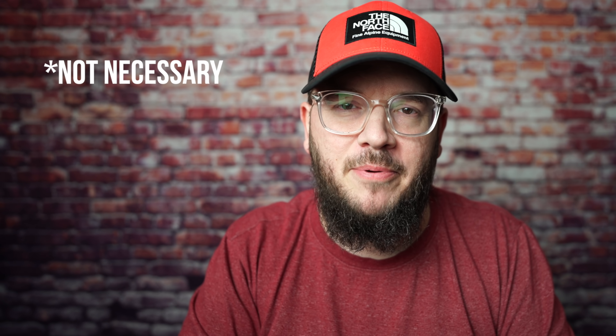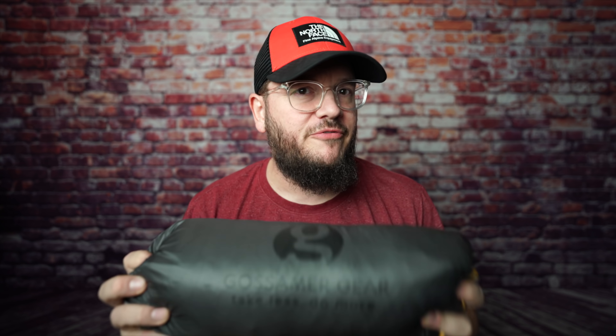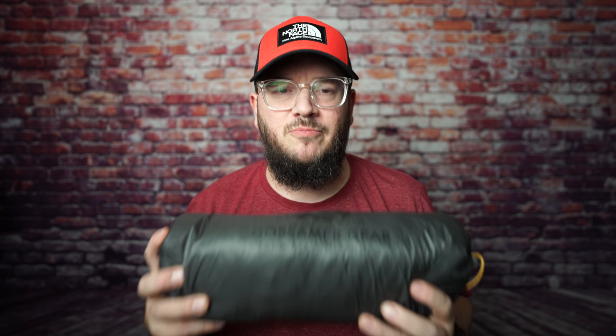I'm recording this before setting the tent up, so you just saw pictures and videos of the tent set up — that happened after I did this part of the video. I will let you know that I got this for free from Gossamer Gear, not for my channel but for the Backpacking Podcast. We are currently working with Gossamer Gear as a sponsor for the podcast. They don't do gear reviews on our channel, but they did send us each some really cool swag. I got my hands on the Gossamer Gear The Two, and two other items that are going to be in this video. All of the rest of the items in the video are things that I bought myself with my own money.